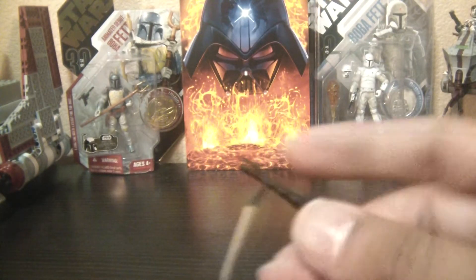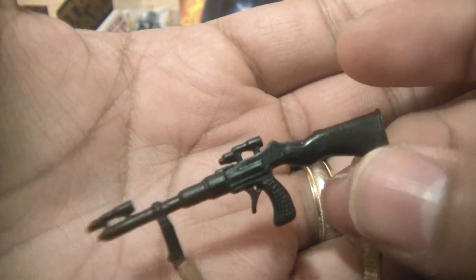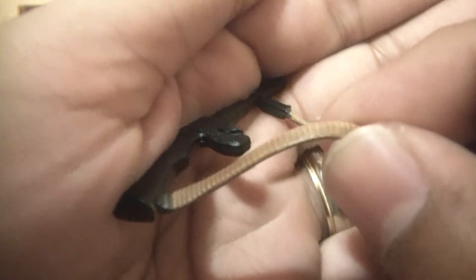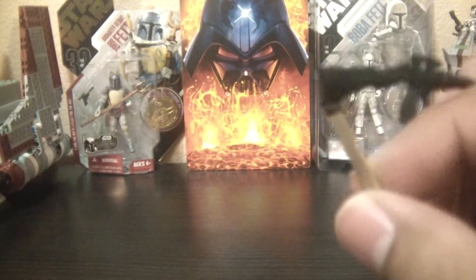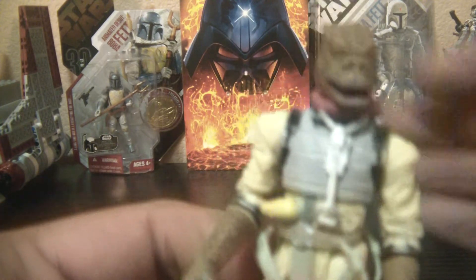Next for accessories — he comes with what I looked up as a grenade launcher, though it doesn't look like one, so I'm not sure that's right. The strap looks good, a different color from the gun itself, and it has a nice leather texture to it. You can hold it in his claw, but I prefer it strapped on his back.